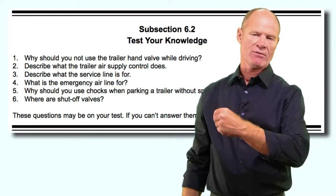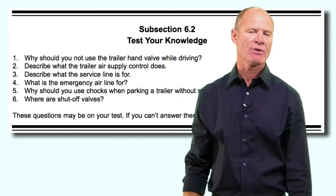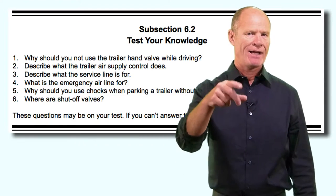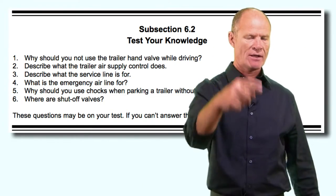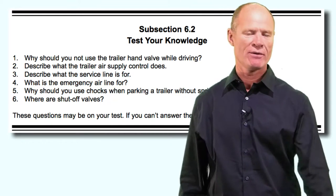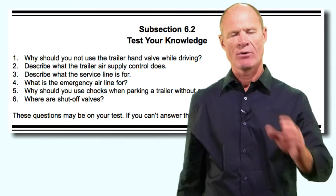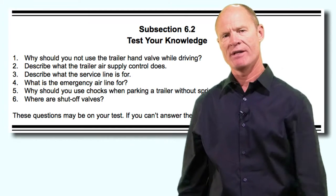When you push the trailer air supply valve in, it puts air to the trailer, fills up the reservoir, and puts air into the spring brake chambers releasing the parking brakes on the trailer. Think of it like a light switch - it doesn't directly control the trailer parking brakes, it controls air supply to the trailer, and subsequently the parking brakes go on and off. Describe what the service line is for: the service line is the blue line, also called the control line. It controls the service brakes on the trailer whether you make a hand valve or foot valve application.